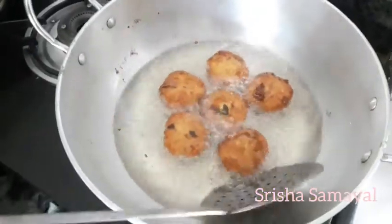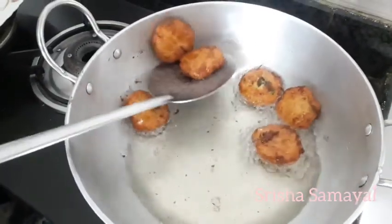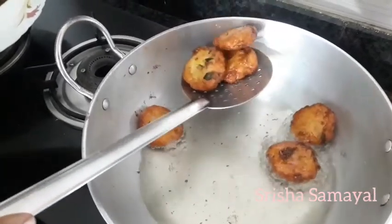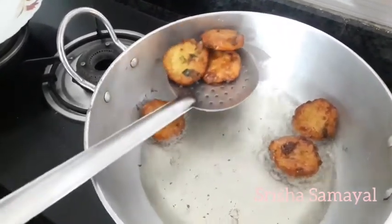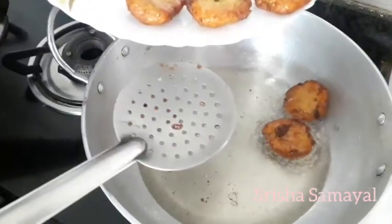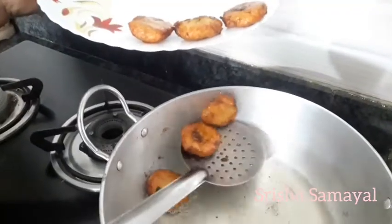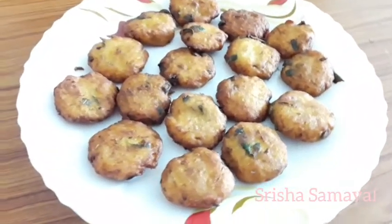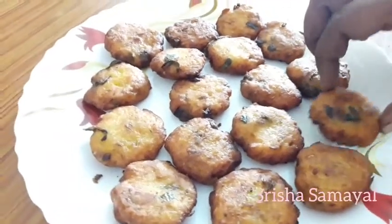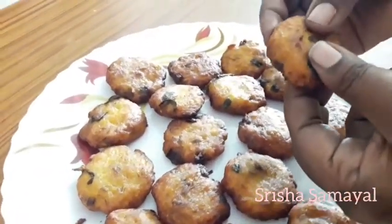I'll eat a small little bit. It's crispy and soft.